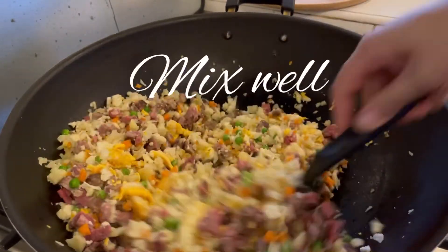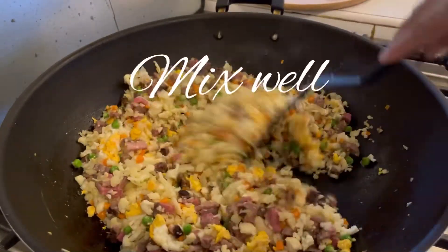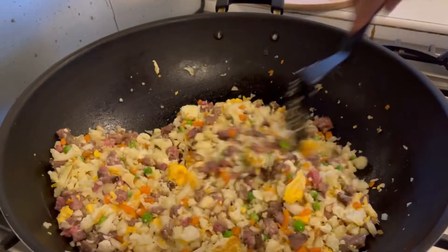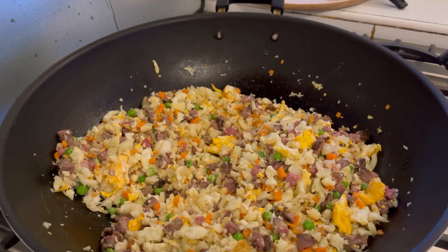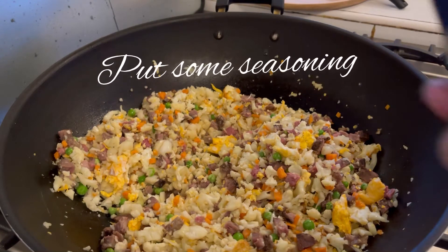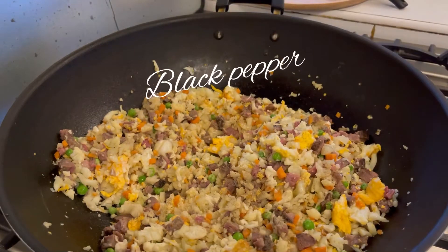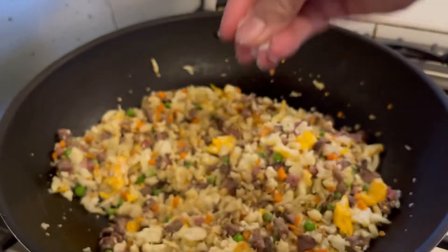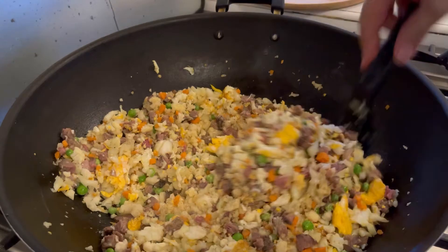We mix again. Black pepper — this is black pepper. Ayan natin siya ng black pepper. Ayan natin ng salt — a touch of salt. Ayan. Tapos halo ulit tayo.